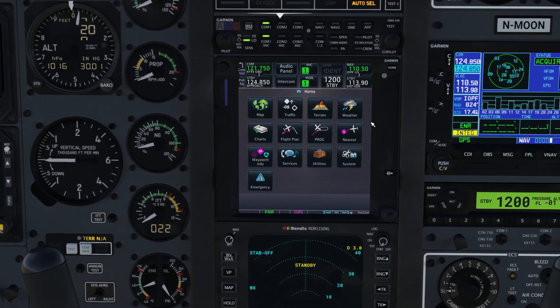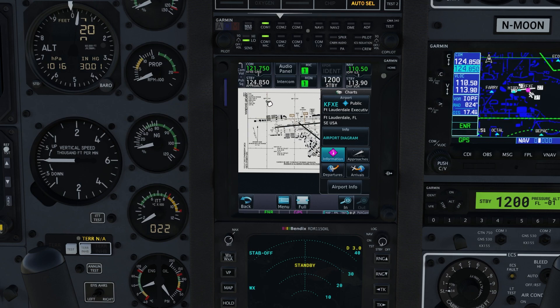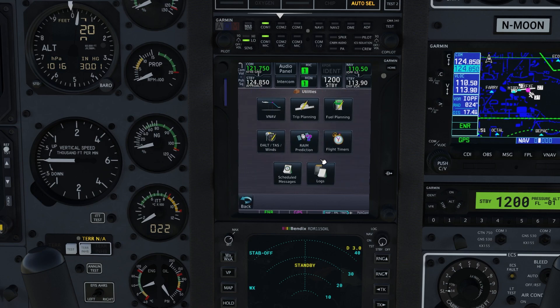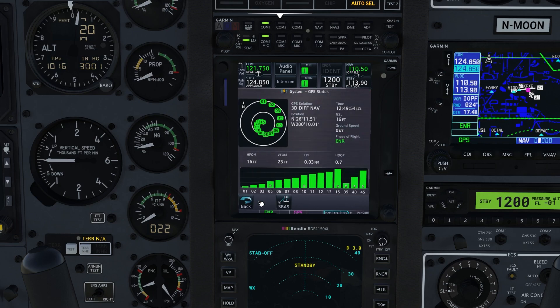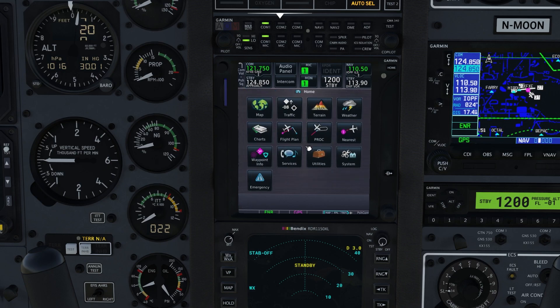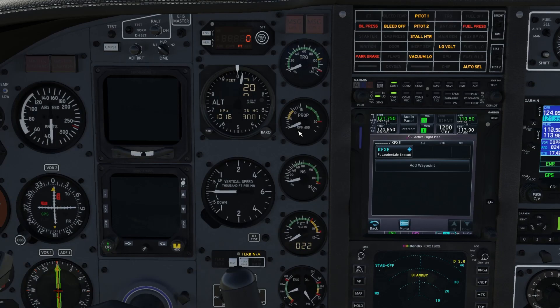We do have charts, however I don't believe you can connect this to Navigraph, but it does include charts for North America. We have our flight plan, waypoint info, services, utilities — here we can actually plan our trip and all the good stuff. We can check the GPS status. This is the real Garmin unit, so if you're familiar with the actual GPS you should be right at home.